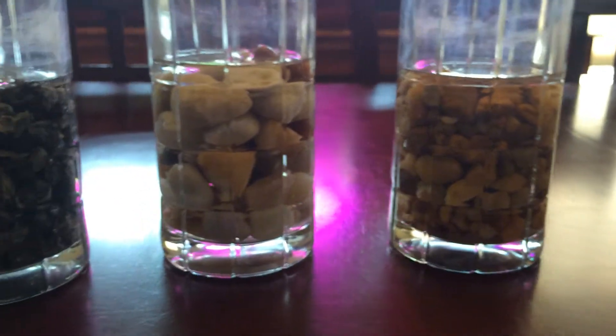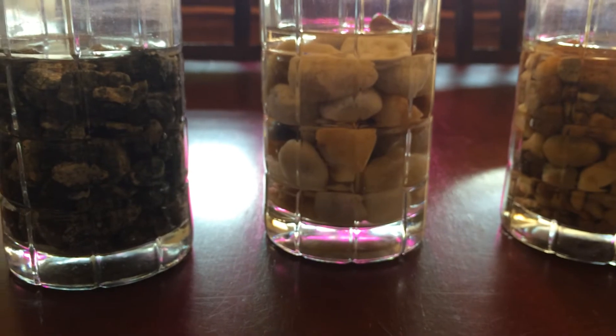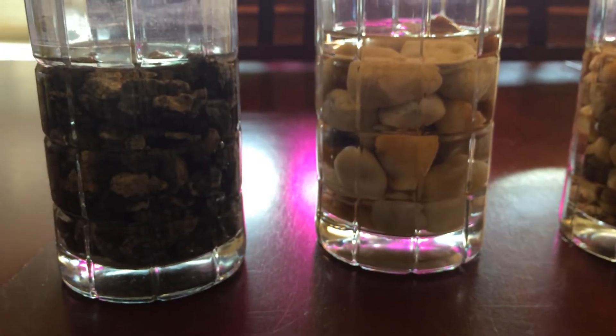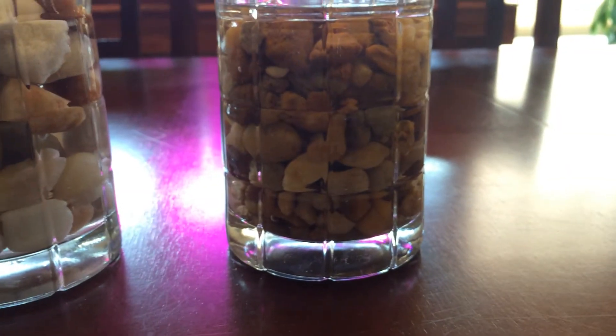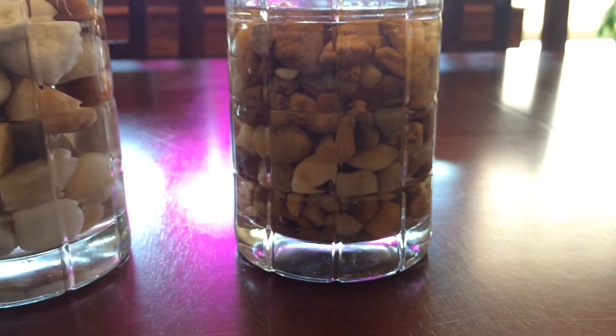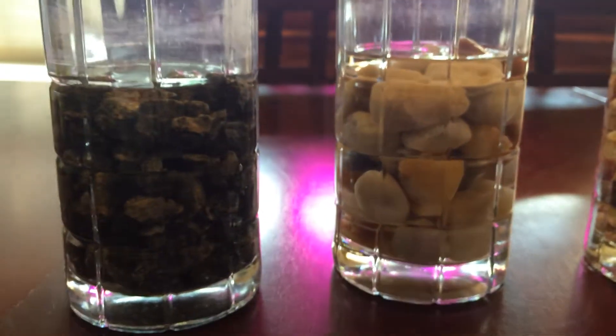I have to drive two hours to go pick it up. I'm getting 800 liters, or about 16 to 18 bags. That'll be lighter than this, but figured I'd show you guys anyway. Make sure you are getting pH neutral grow media. If you have any questions, let me know — take care.